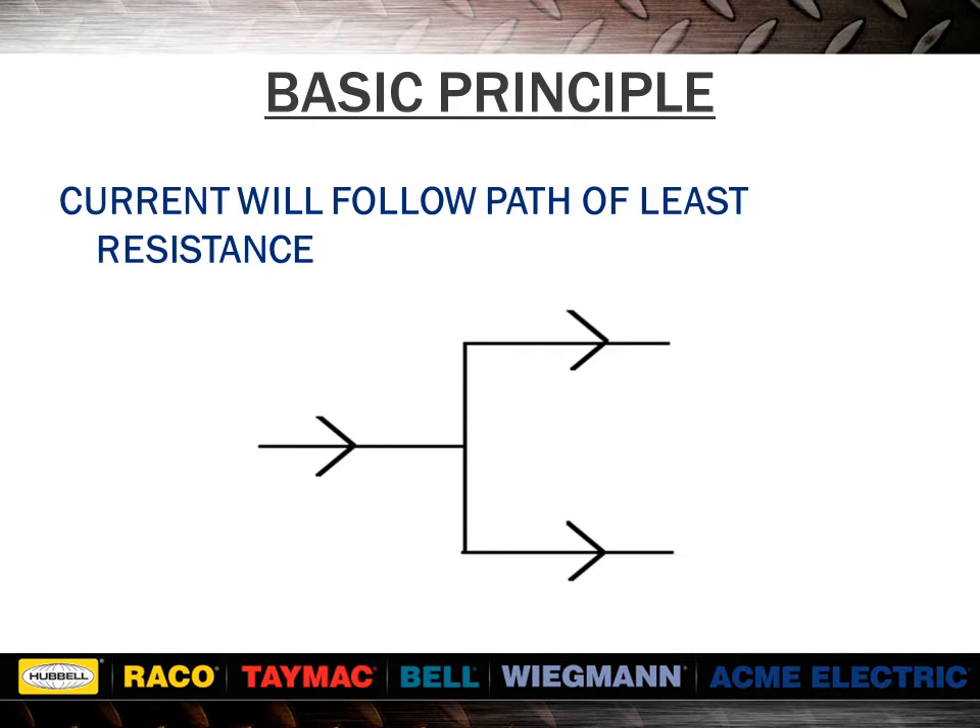Here we see the principle that is the basis for understanding the operation of buck-boost transformers. When current flowing in a single conductor reaches a point where it can divide and now flow in two separate conductors, how will it divide? It will divide based on the ratio of the resistances of the two wires. If the conductors are the same resistance or size, then the current will divide 50% and 50%.